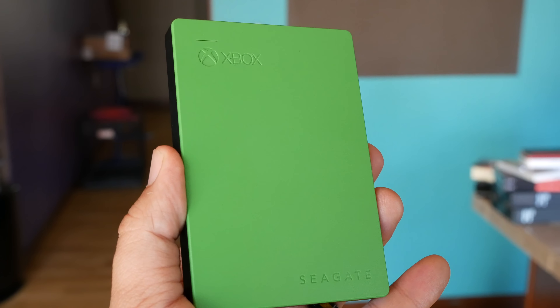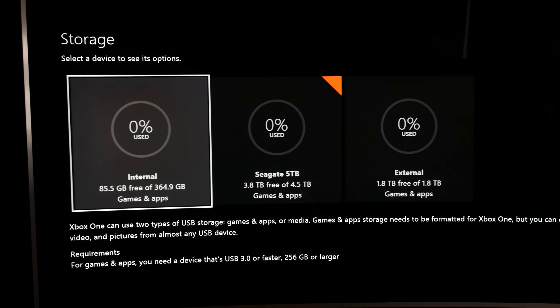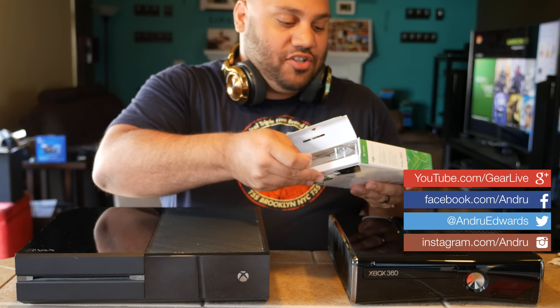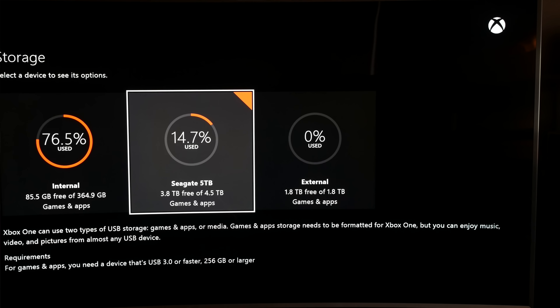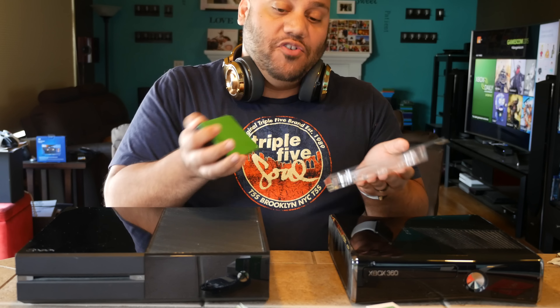So I'm going to open this up and show you what it looks like. Let me tell you what 2 terabytes gets you because some people might not know. The Xbox One ships with 500 gigabytes of storage space. 2 terabytes is 4 times that much, so when you plug this in you end up with 2.5 terabytes of storage space — 5 times the storage you had when you first bought the console.